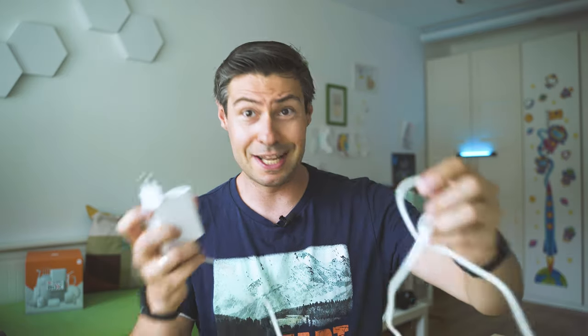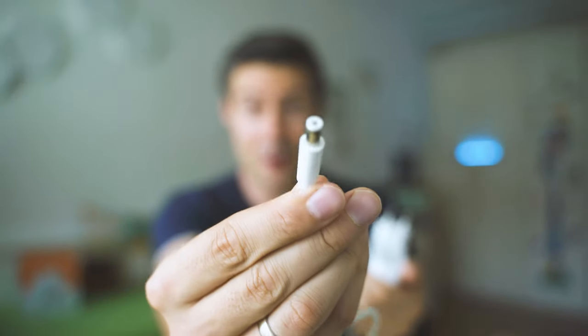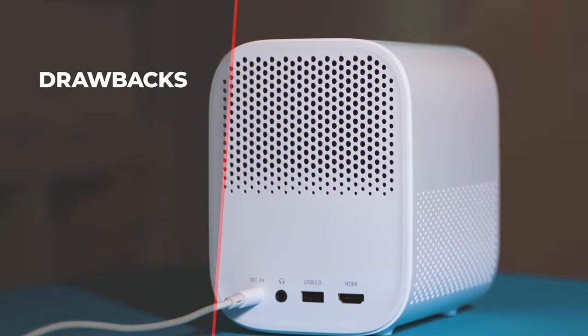The other big challenge is the charging brick. I really hoped it would be USB-based, but it's not — there's a proprietary connector running at 19V 3.42A, which you can't easily replace or find a substitute for. It would have been much more convenient to use USB Type-C. The device is really portable, but the fact that it's always tethered to a proprietary wire makes it hard to call it truly portable.